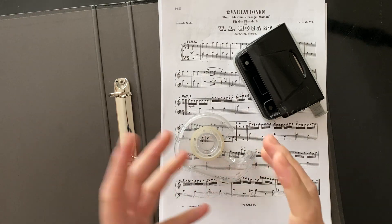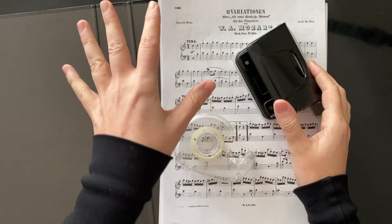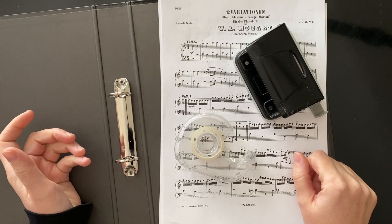This is a quick video about how we can organise our sheet music when we've got separate sheets. Ideally we're purchasing music online, though sometimes that's been a little bit more difficult recently.